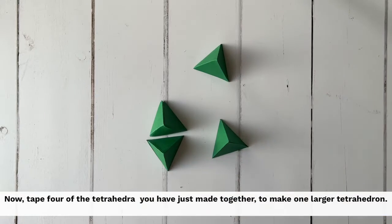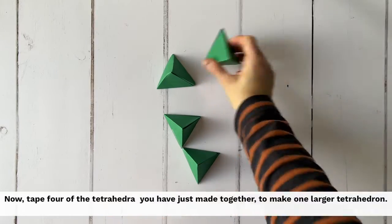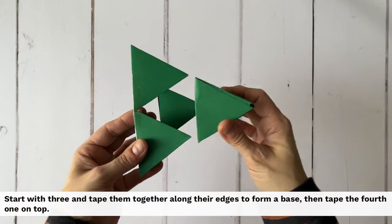Now tape four of the tetrahedra you have just made together to make one larger tetrahedron. Start with three and tape them together along their edges to form a base, then tape the fourth one on top.